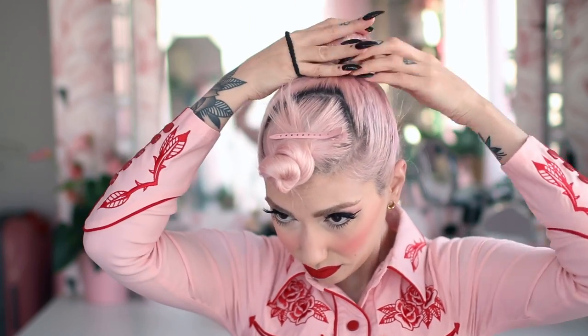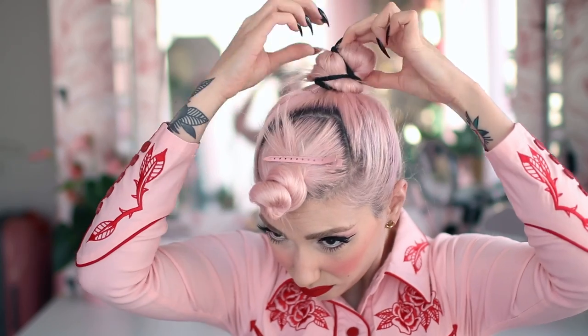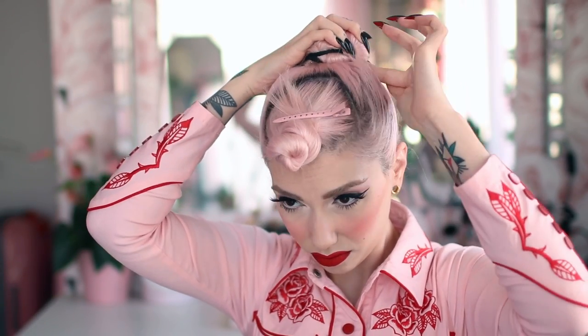Next, grab another hairband, twist the ponytail, and try to create the smallest bump possible. I did it kind of weird as you can see here, but that's how it worked out for me that particular day.